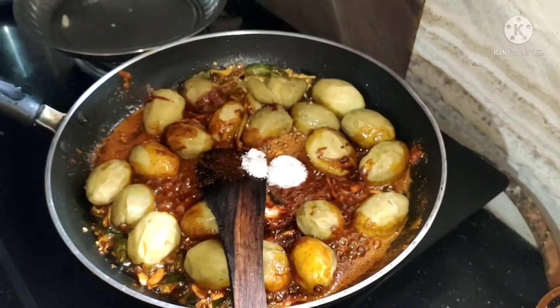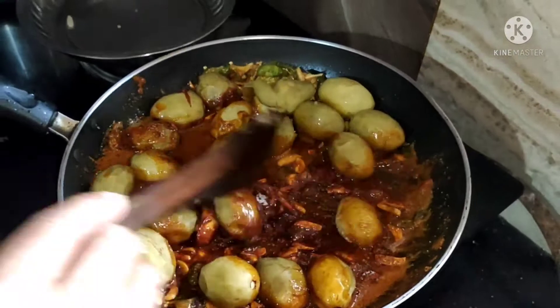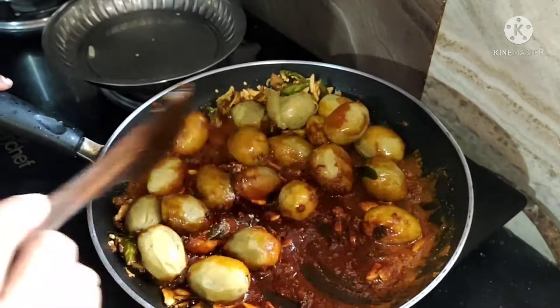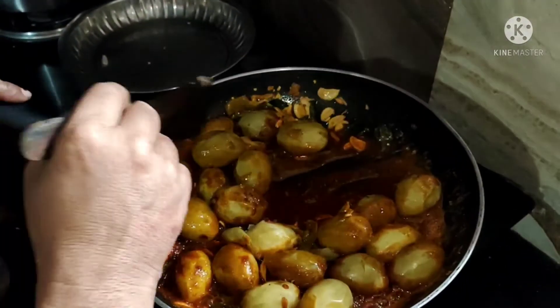Now we are working on 12 cups. You will be able to make 3 cups of bread. If you focus on your chicken, you will be able to make 3 cups of bread.